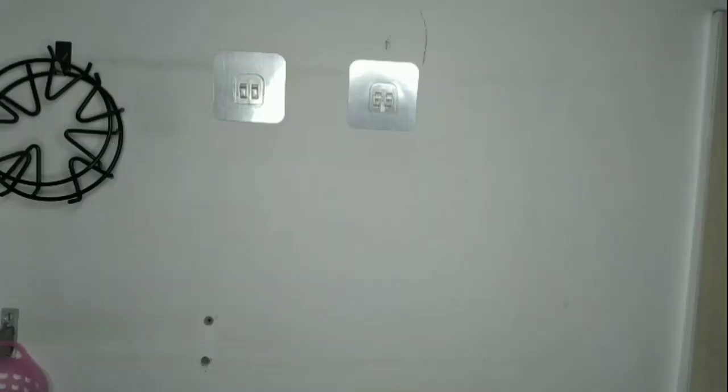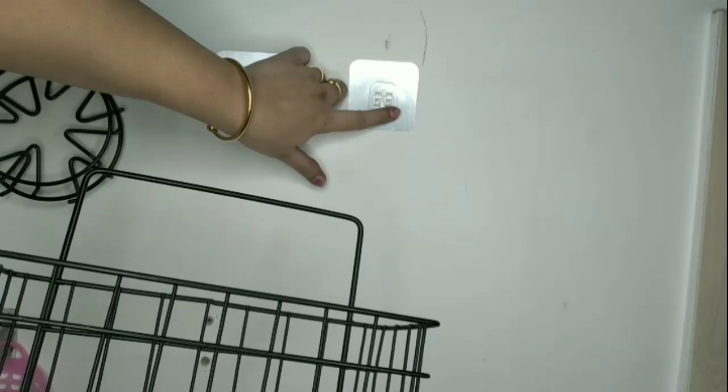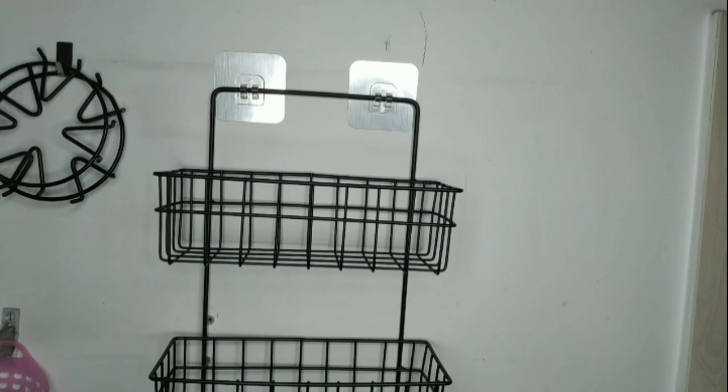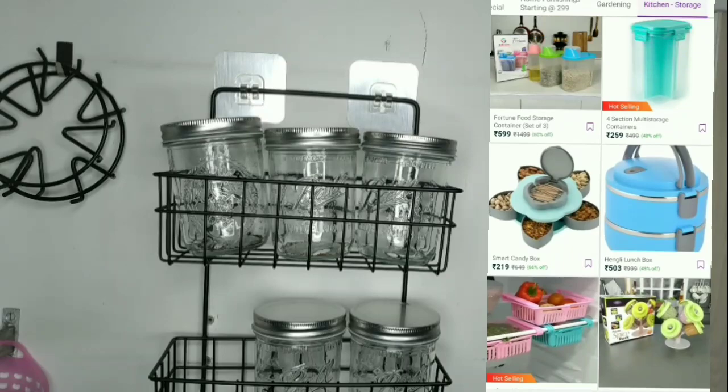Another very good organizer I have been using for many months is this wall organizer. It's very easy to install and extremely strong — it can easily hold the weight of heavy containers, and I can conveniently place six mason jars on this wall organizer. You can check out the Miralink website for a variety of kitchen and household products.